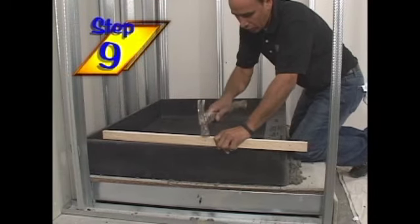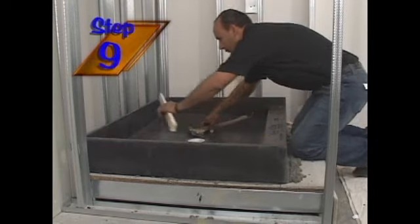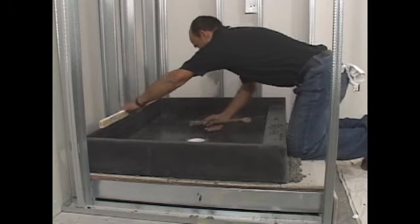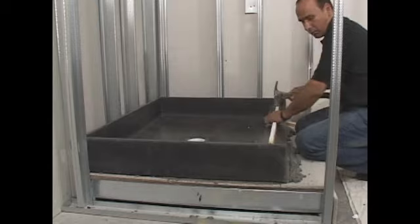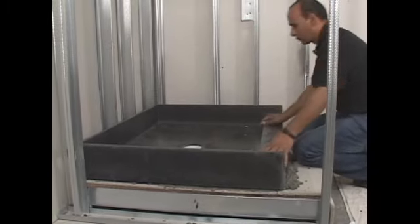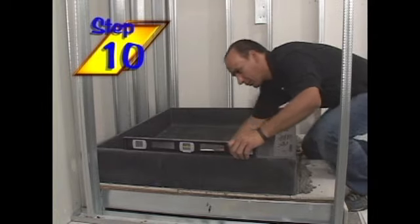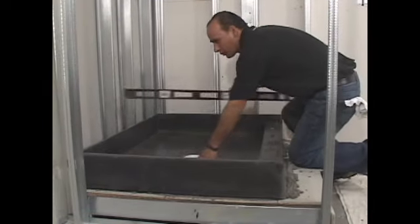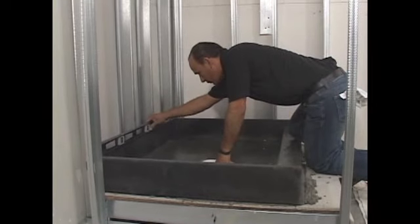After either drain connection installation, you need to firmly press down the Tile Ready Shower Pan into place. Make sure there is a good seal between the floor and curb with the substrate filling any high or low areas. Now that the pan is firmly pressed into place, take a level and make sure the curb and each splash wall is leveled for proper drainage.